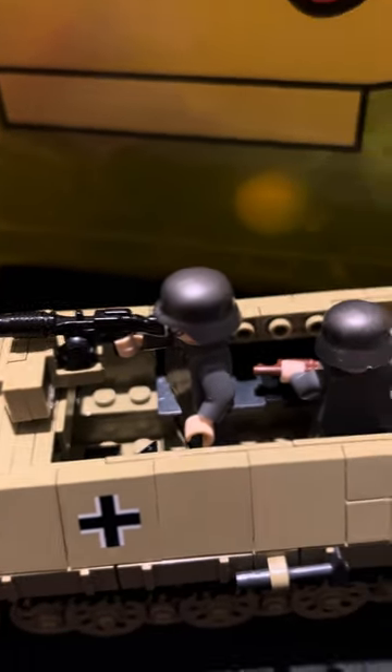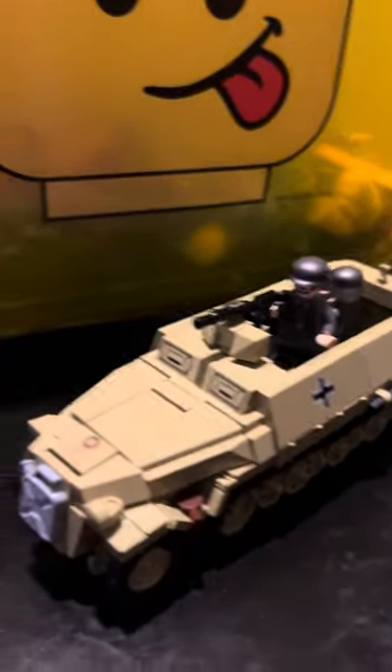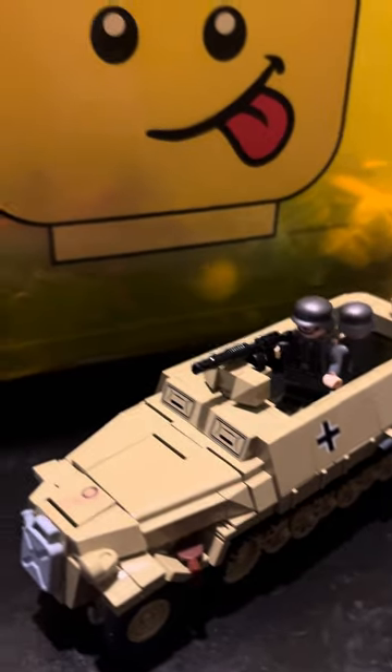But anyway, ignoring that, there's also a guy in the back with a Brick Arms shotgun. I know that's a World War I shotgun, but that doesn't matter. I think this set is pretty cool, although there is something very tragic about it.